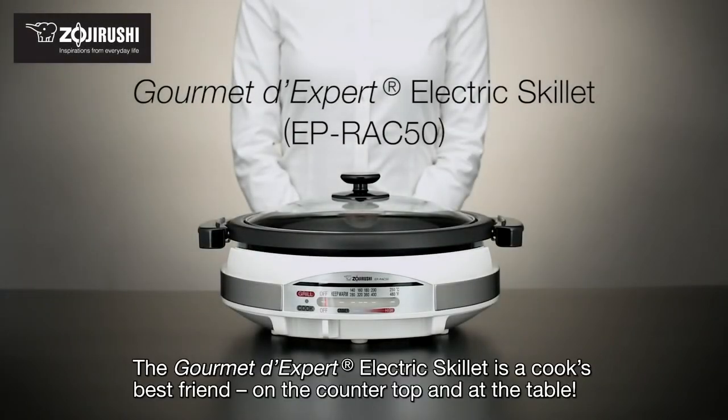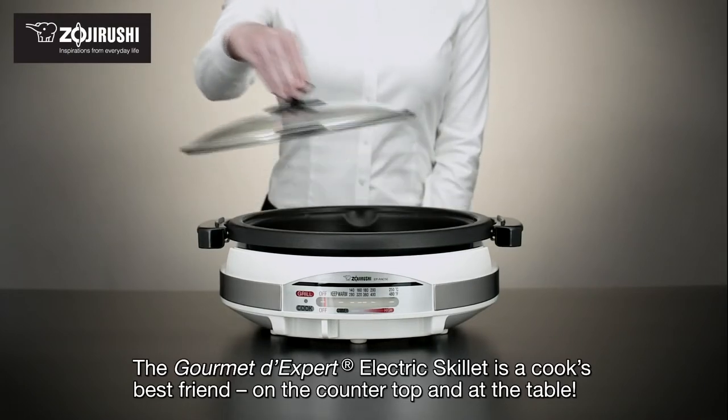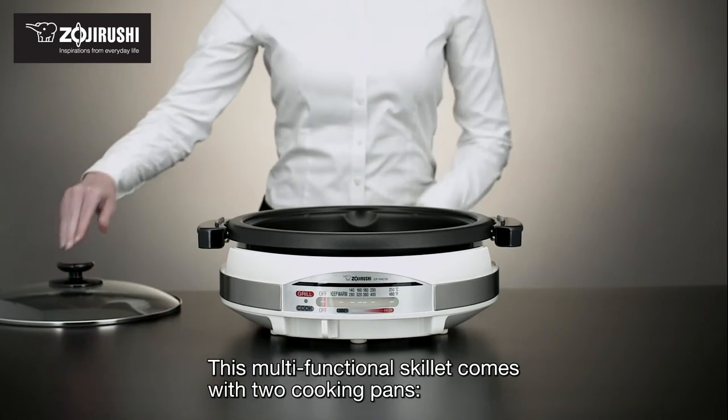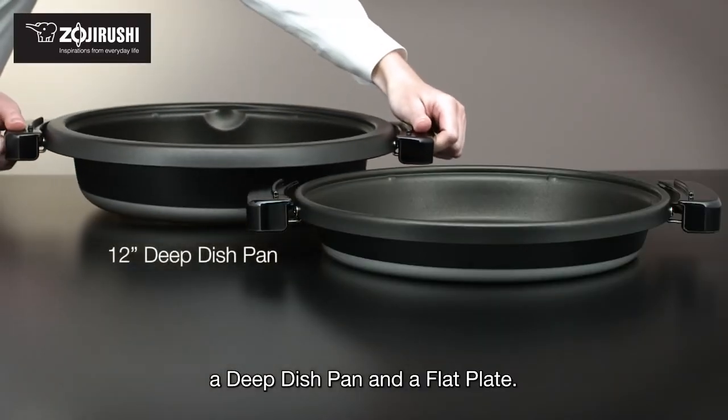The Gourmet D'Expert electric skillet is a cook's best friend, on the countertop and at the table. This multifunctional skillet comes with two cooking pans: a deep dish pan and a flat plate.